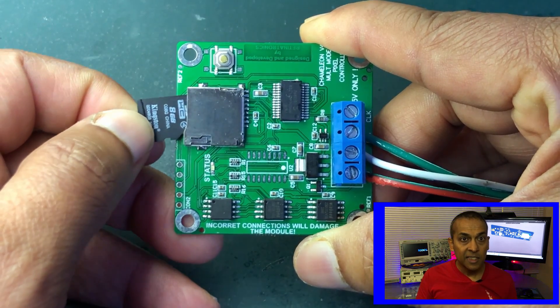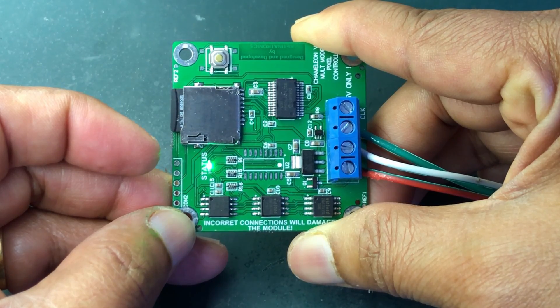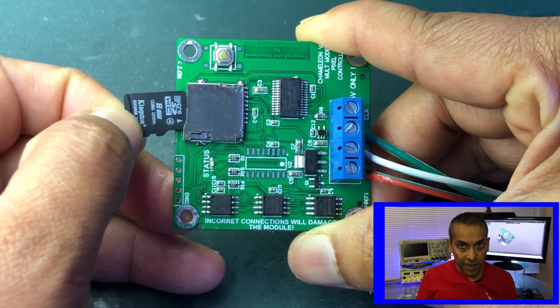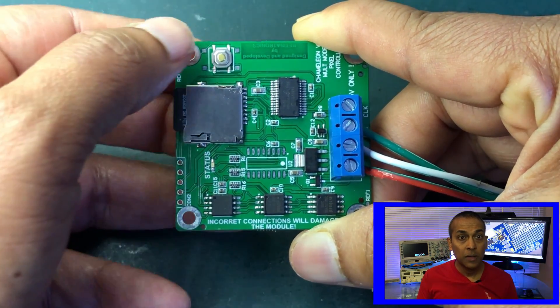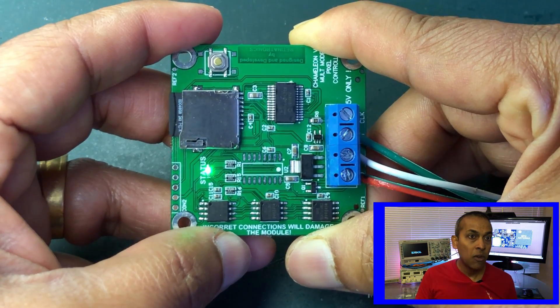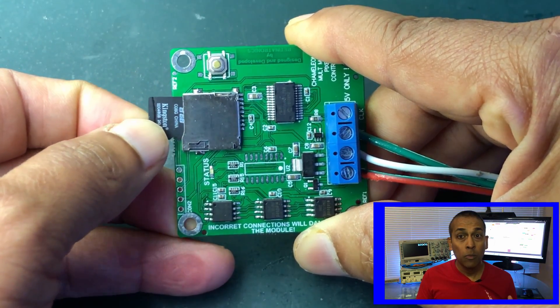Using the Chameleon pixel controller is easy. Design your files using any of the free software provided. Connect Neo-Pixel strips or strings to the controller. Copy the design files to the SD card and insert it into the controller, then power up the controller to play your designs. If the same design files are to be copied to the flash, insert the SD card and power up the controller while pressing the switch. The controller will copy the design files from the SD card to the onboard flash. Once copying is done, remove the SD card to play the design files from onboard flash memory.